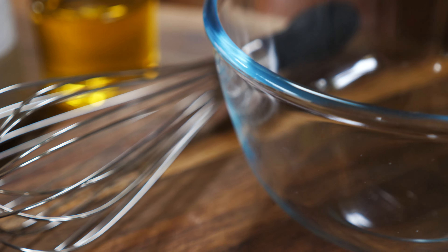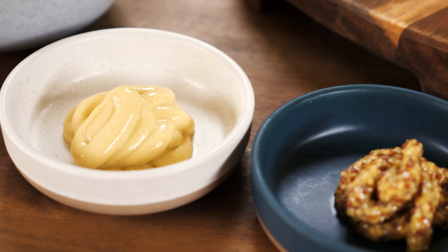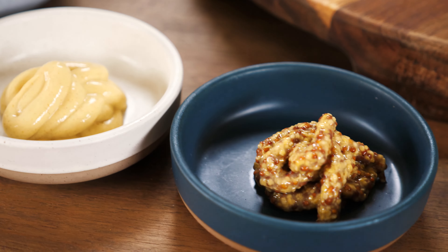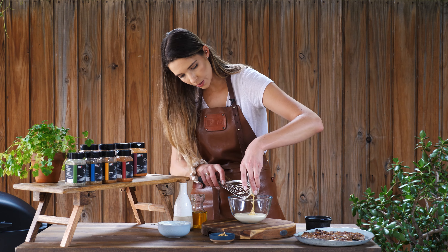Now it's time to get onto our mustard whip — three simple ingredients. First is crème fraîche, which is a great alternative to sour cream. It's rich and velvety but doesn't have that tang like sour cream. Scrape all of that in there.